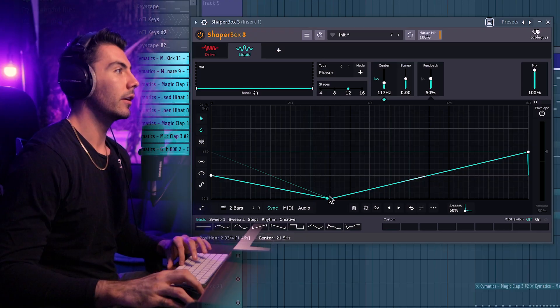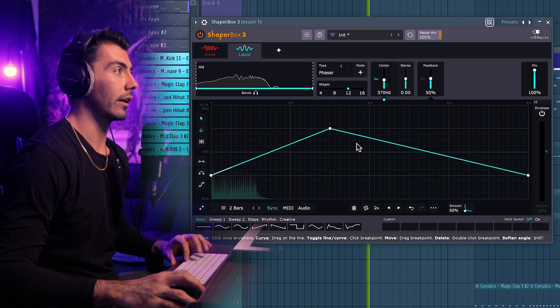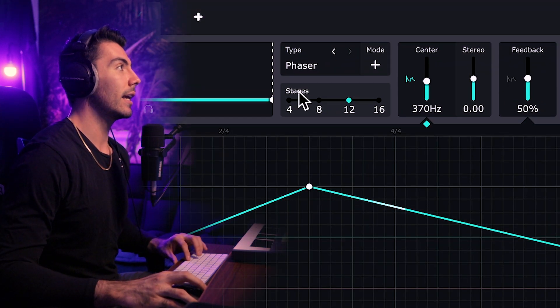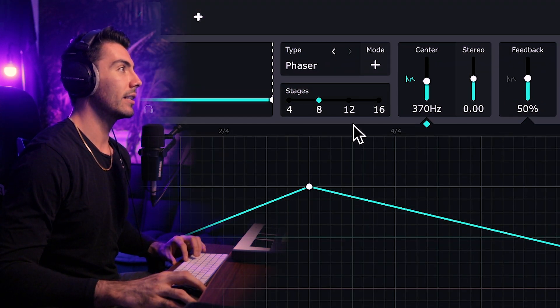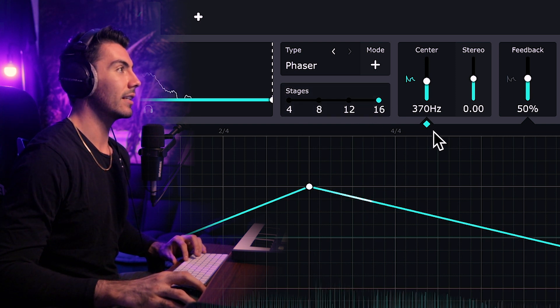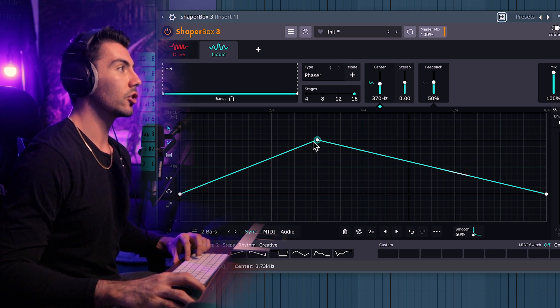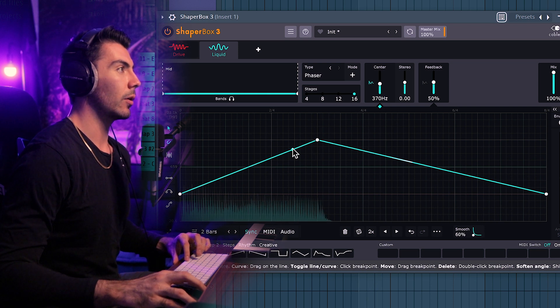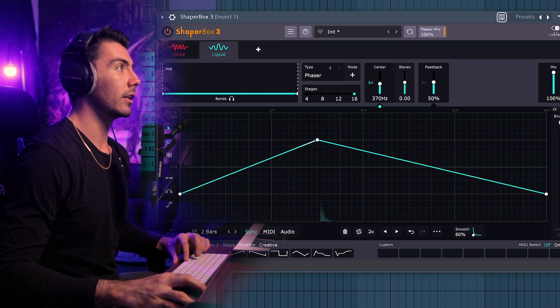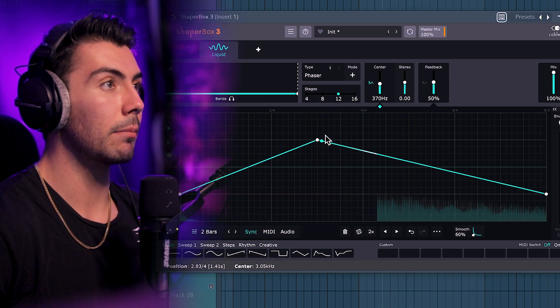That actually does sound kind of cool. You can also hear it in reverse right over here. This definitely fits the spooky, dark tone I was going for. But that's not where this ends — we have different stages as well, where we can go into 8, 4, 12, and 16. I actually think 16 sounds pretty cool. One thing I've noticed is that the shorter the LFO line, the worse the higher stage numbers sound — the rate is way too fast. But when it's longer, it sounds better. A stage of 12 is a good medium between the two.